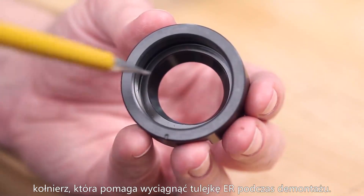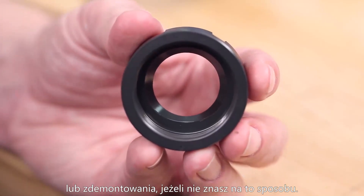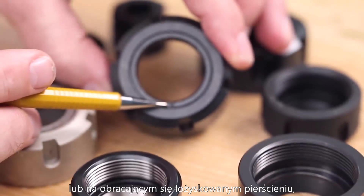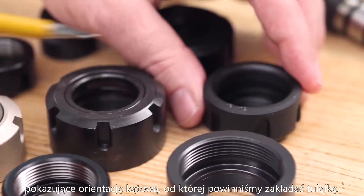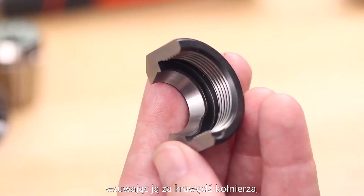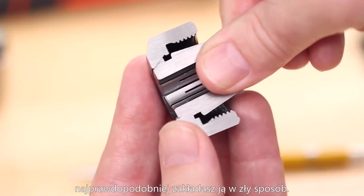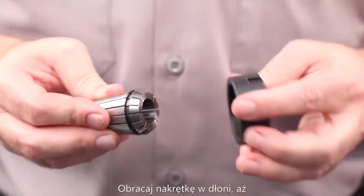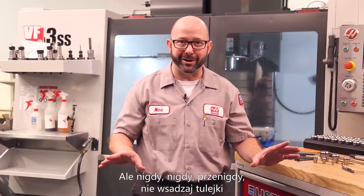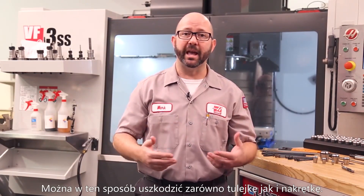Most collets have an eccentric extractor ring — a lip — that helps pull out the collet during disassembly, which can make assembly tricky if you don't know the secret. Most collet nuts have a mark on the bottom or on the rotating friction ring showing the pivot points for loading collets. Tilt the collet, load it at an angle tucking it behind the extractor lip, then tilt it up. If it's too difficult, you may be tilting the wrong way — rotate the nut in your hand until the collet snaps in. Never set the collet onto the holder and screw the nut on — you can break the nut and damage the collet.